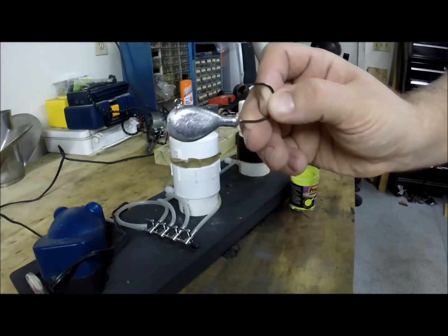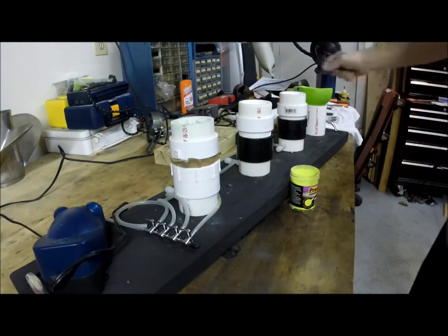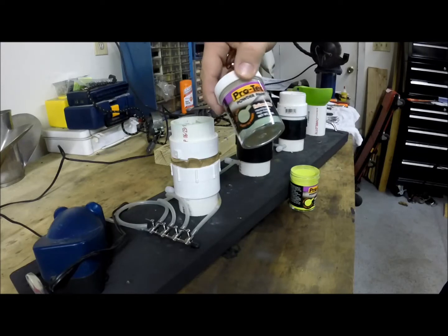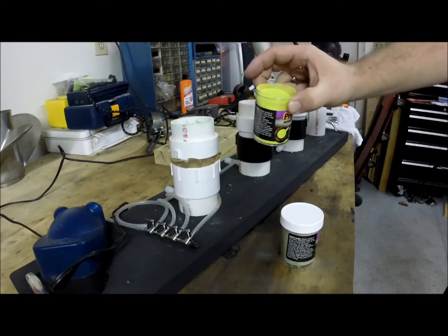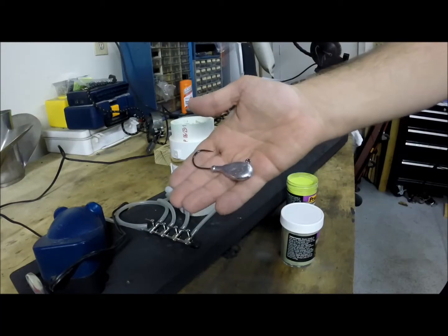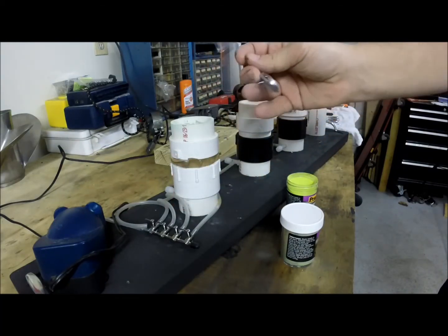I'm going to show you my method for the crab green color we use, which for Pro-Tech is their dark green flake paint, and I also by hand put a little bit of their bright green. We'll go over step by step how I do this. If you have any questions just let me know and I'll help you out.